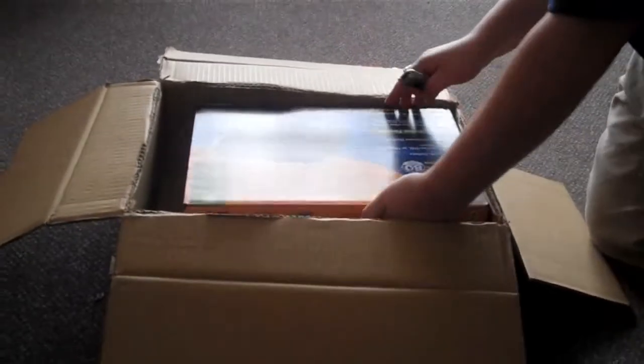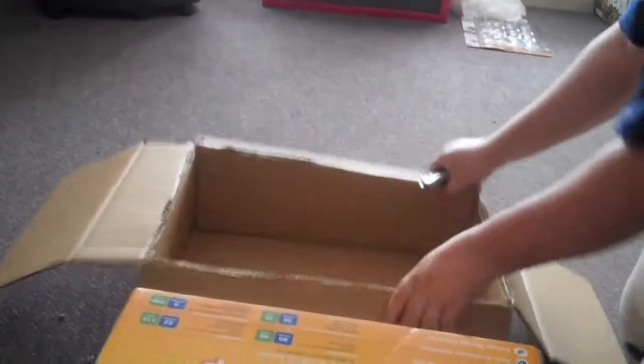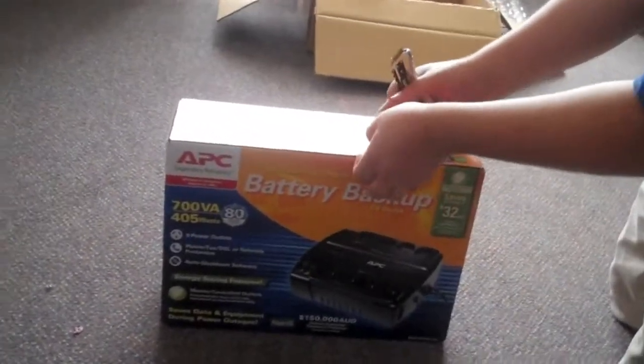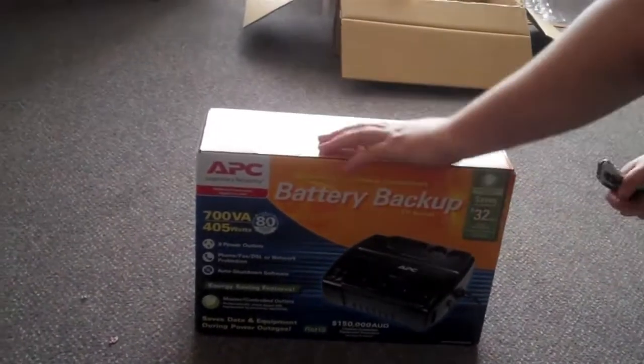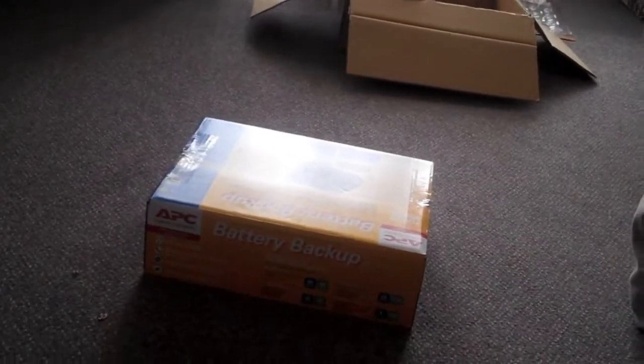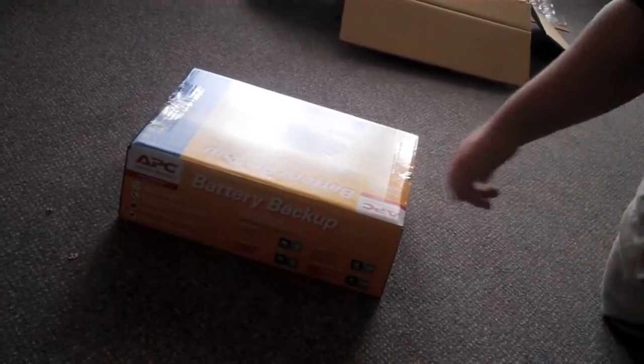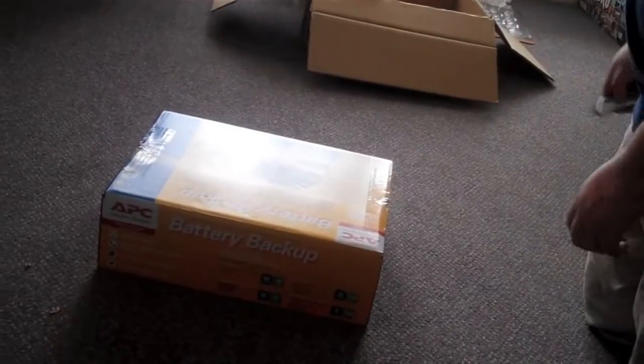A box inside of a box. Now, this is the APC battery backup — 700... oh, 405 watts.